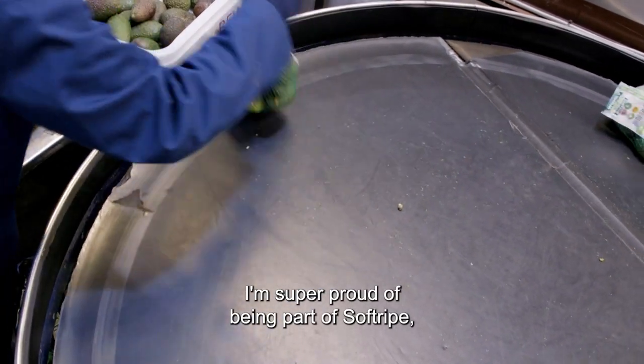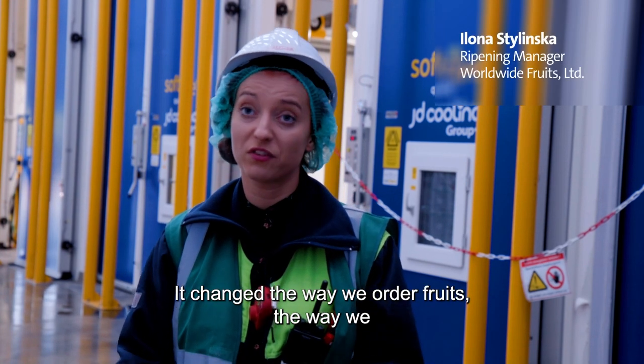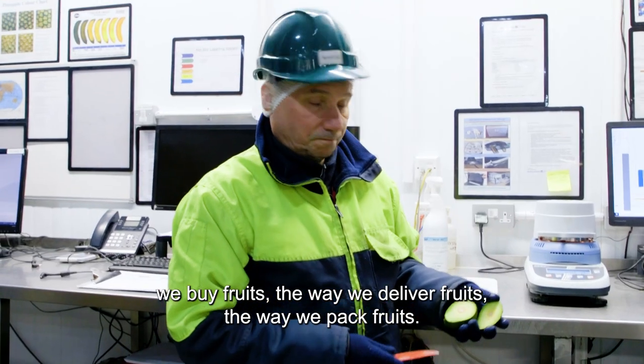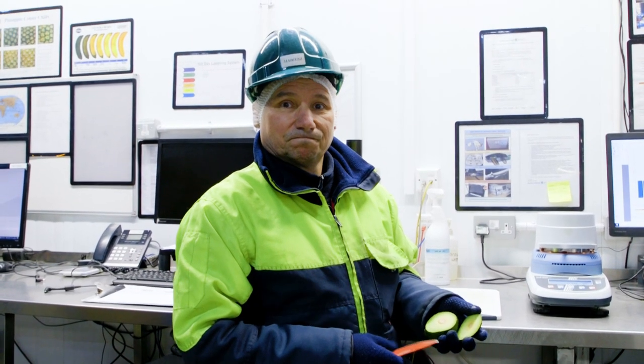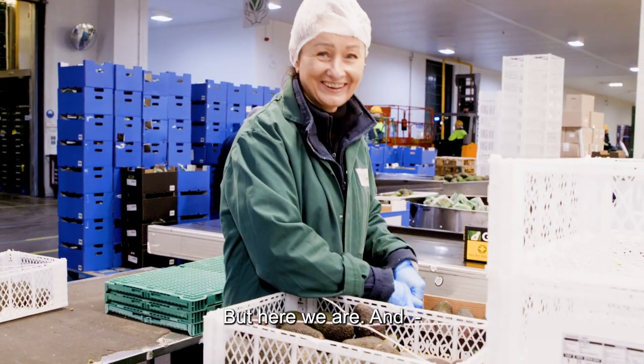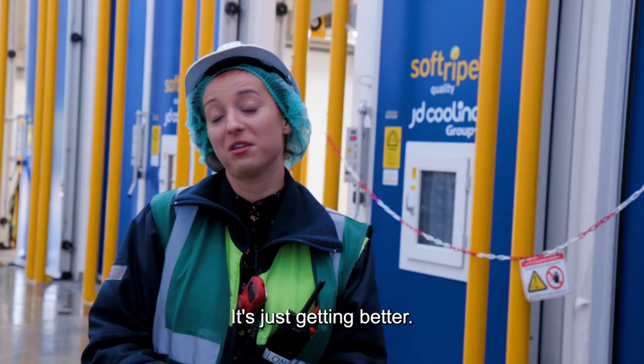I'm super proud of being part of Soft Ripe because it changed everything — the way we order fruits, the way we buy fruits, the way we deliver fruits, the way we pack fruits. It changed our process completely, and it's just getting better.